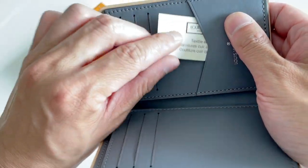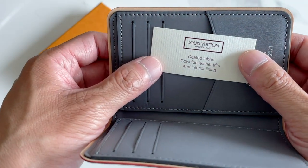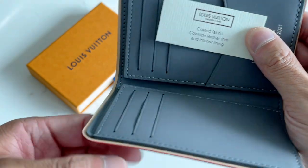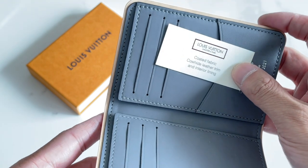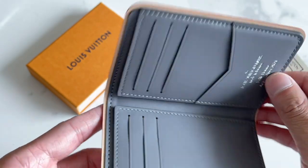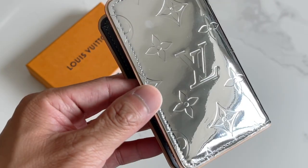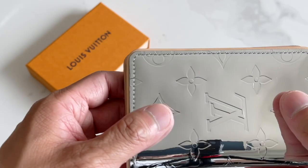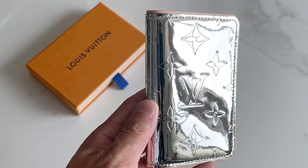This is the materials tag. It's coated fabric with cowhide leather trim as well as the interior. There's also this Vachetta — I'm not sure if it's actual Vachetta leather that will patina, but it's a beige color and it has red glazing as well. The mirror itself — I originally thought it was going to be like a patent leather, but I think it's actually coated canvas.